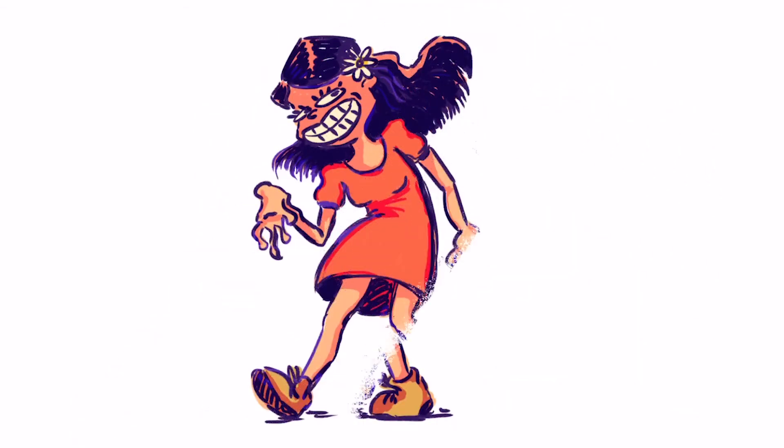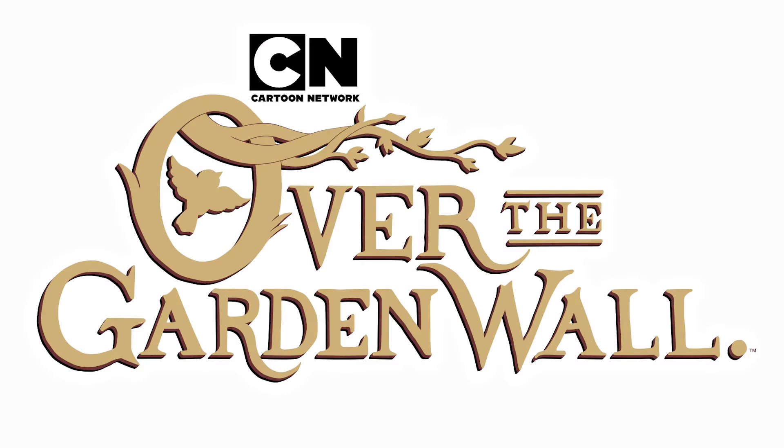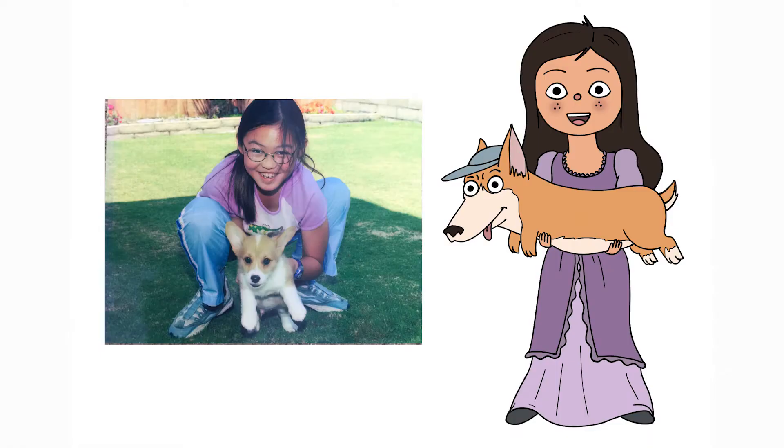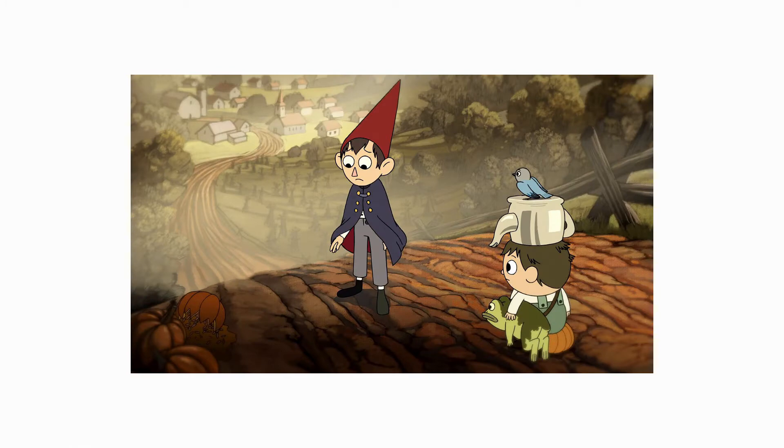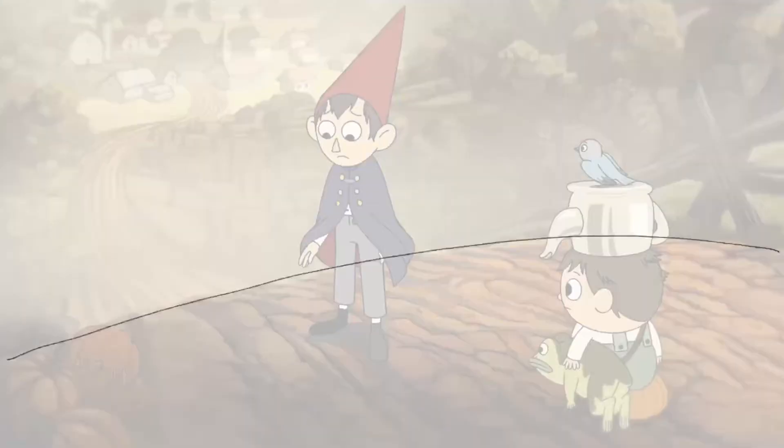Hi everyone, my name is Marie Chang and today I will be drawing myself into Over the Garden Wall. I already did a character design of myself in the art style of the show and I chose this still to draw myself into because I think it's just so beautiful.